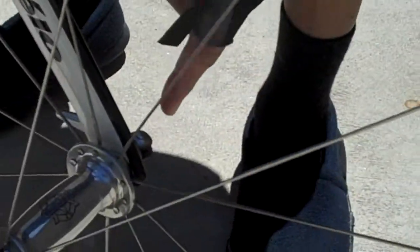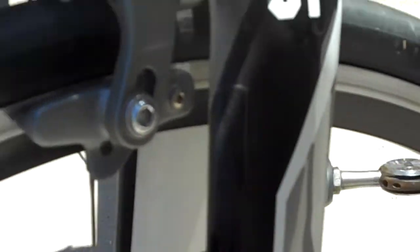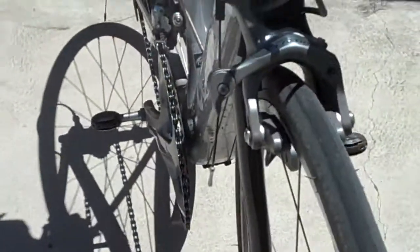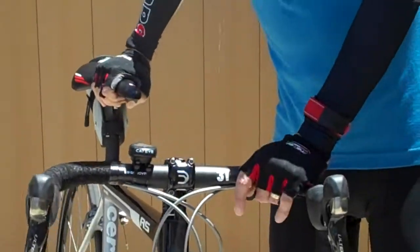Closer look at the White Industries hubs, and on these zip skewers — if you come around, check out the zip skewers. I like those, those are pretty cool. There you can see we've got the 3T Funda Pro fork, and that'll do it. It's been a great ride. Hopefully I get another 1,000 miles on it in the next six months. Dave Lawrence saying God bless you and peace be with you.